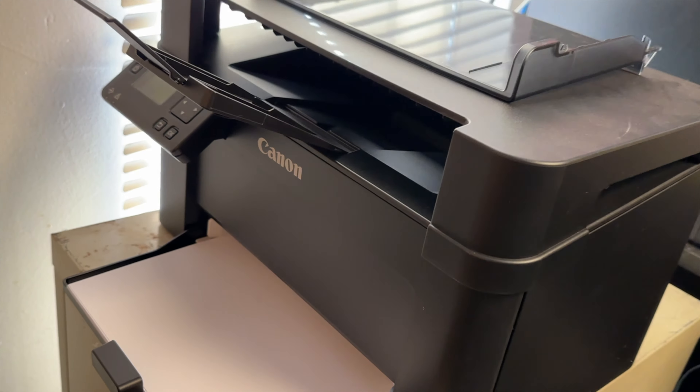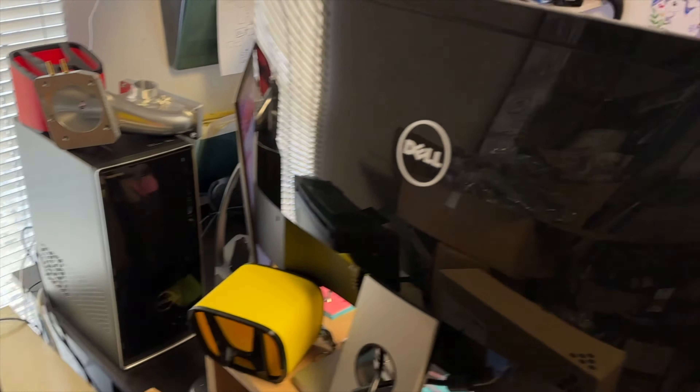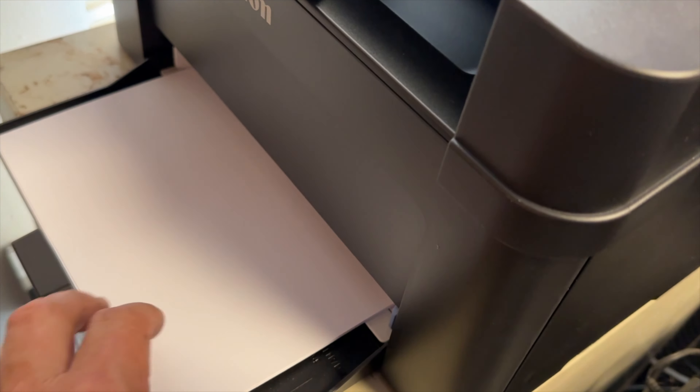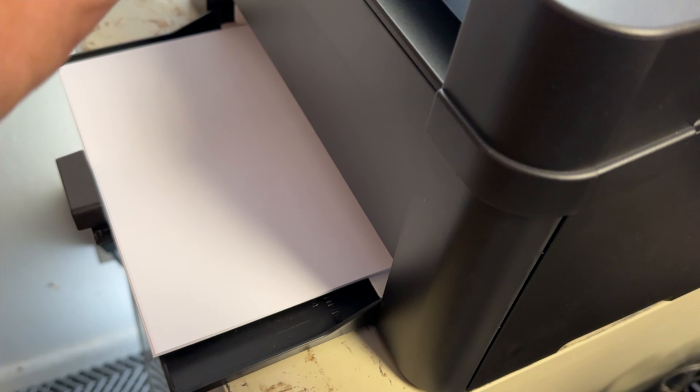Just a couple of months ago and it sucks — it takes like 40 minutes to print a page. It does take a while. And if you ever click on three it takes days. And then it says oh there's a problem with the printing. You can only put like six pages in here and then it clogs it up and it jams.